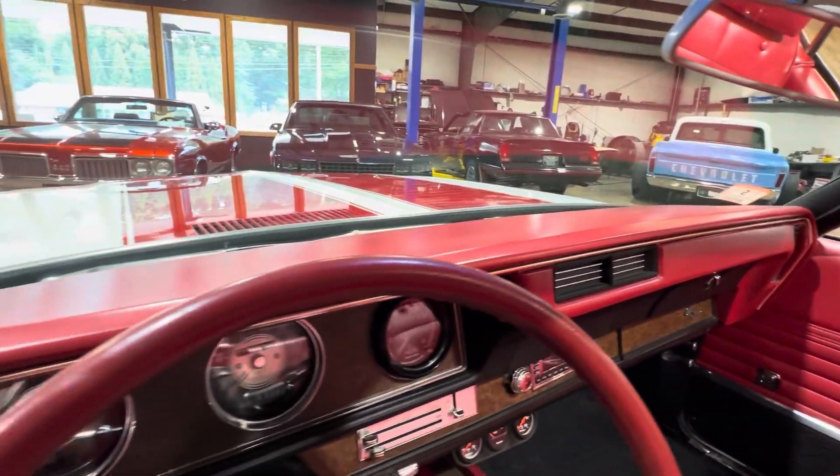Top switches are here. These are the heavier-duty switches — these always go bad on these cars.